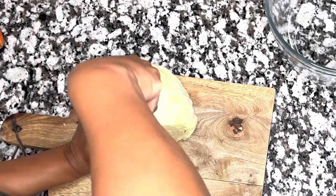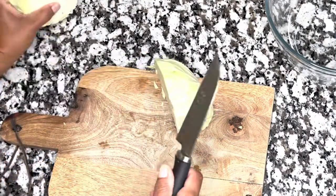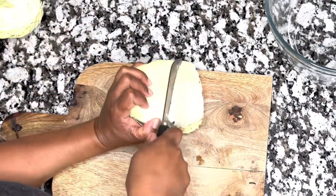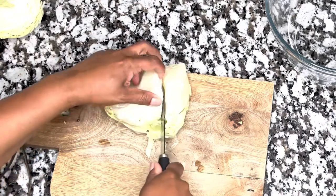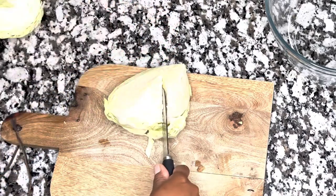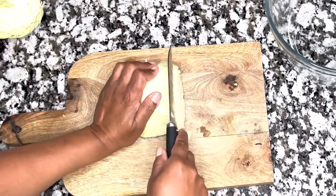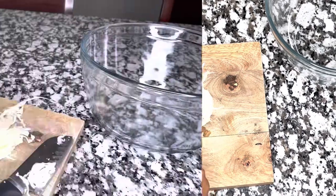It's pikliz time, guys, which is a Haitian coleslaw which I love, love, love. As you can see, I am cutting a cabbage and I am removing the center from it, and I'm only going to use half of it — half of that cabbage.